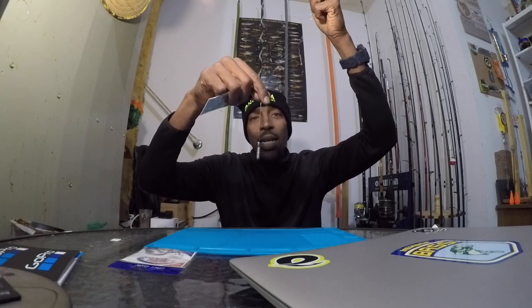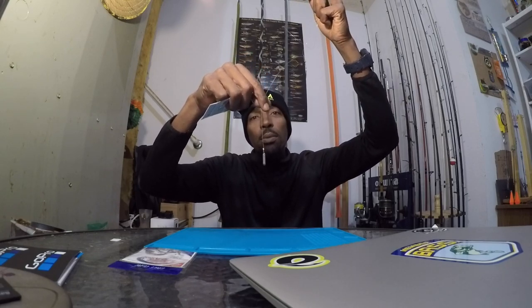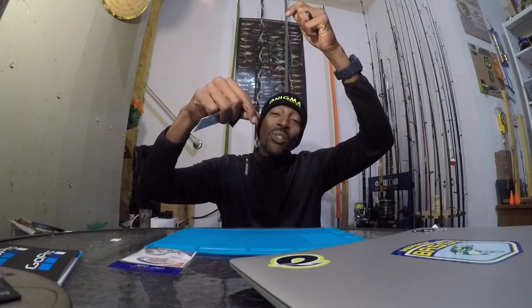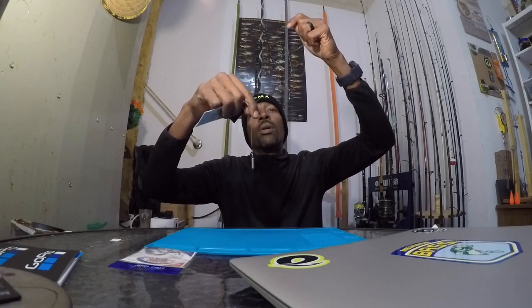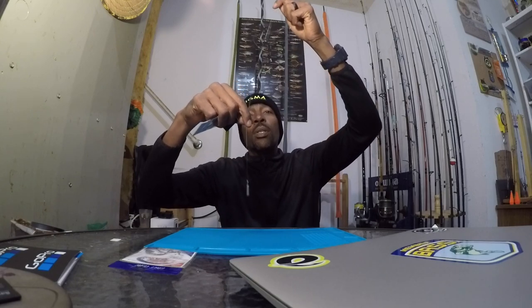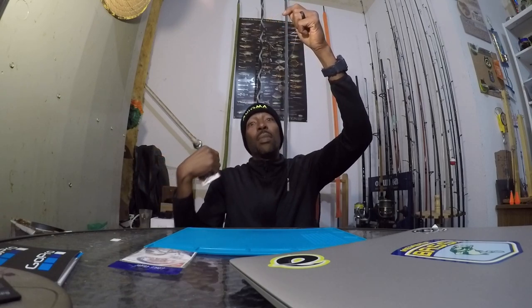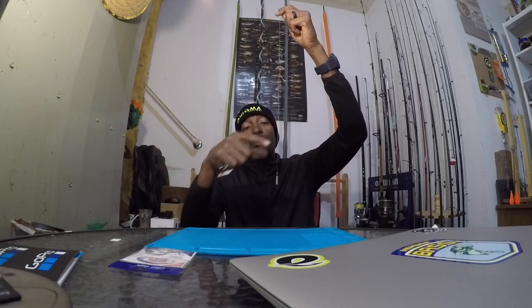This is a 1/8 ounce weight — what I generally run with for the most part. If you start getting a lot of wind I'll go to 3/16, or if you need to get down deeper with heavier rigs you can go 1/4. I haven't gone past that yet but I'm looking at doing that in the future.